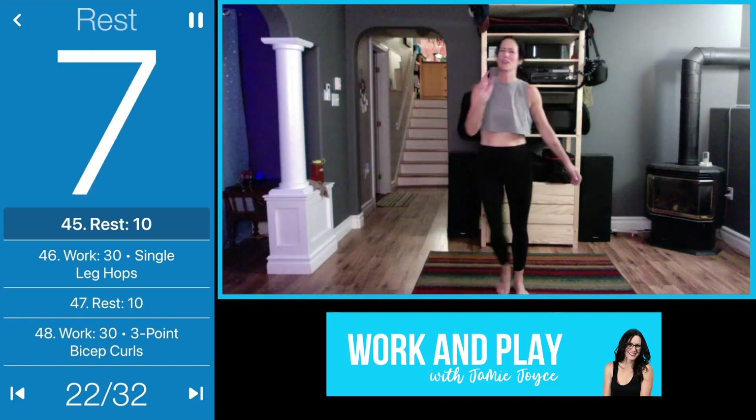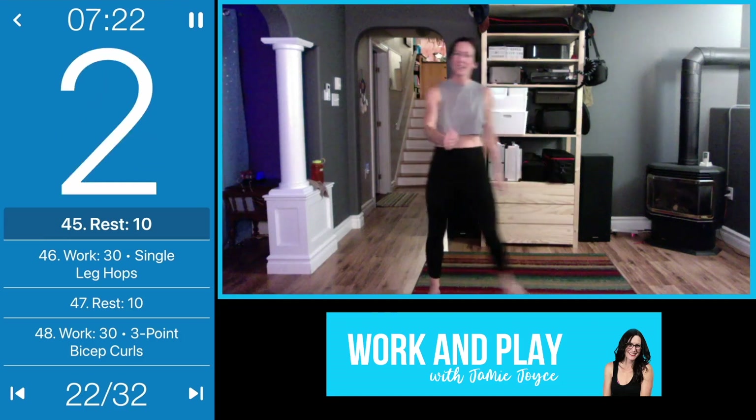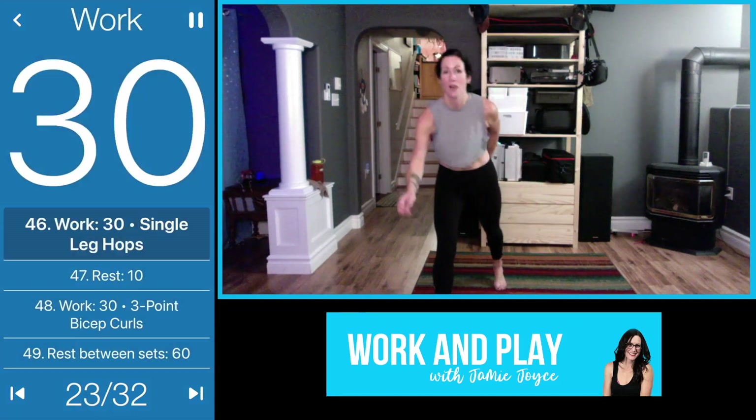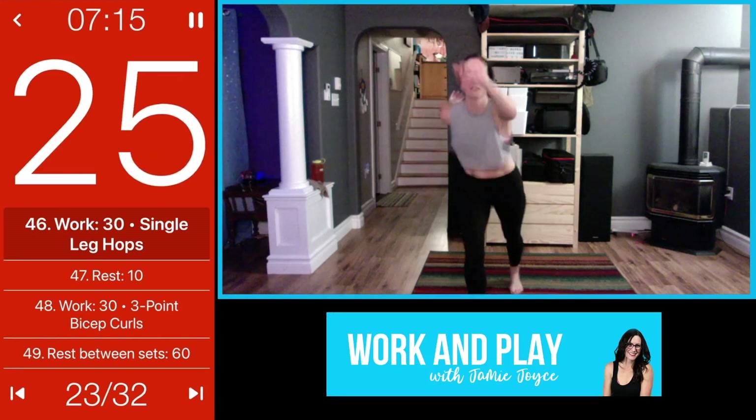When you hear those last three seconds you want to kind of slow down — try not to do that, try to pick it up for the last three. Driving the knee up here, or you can turn it into that single-leg hop.